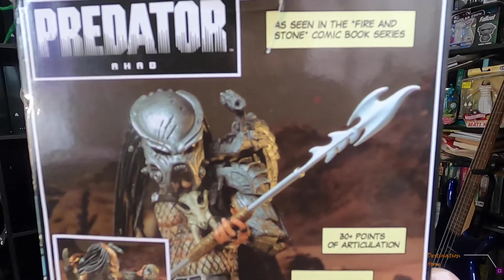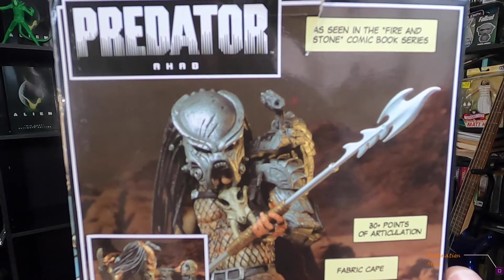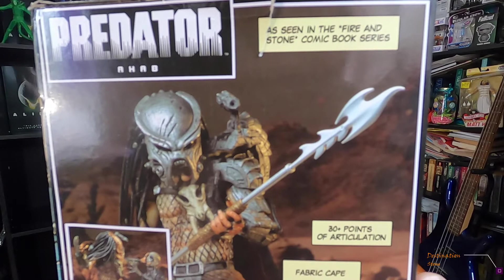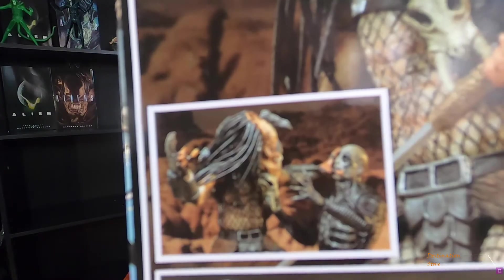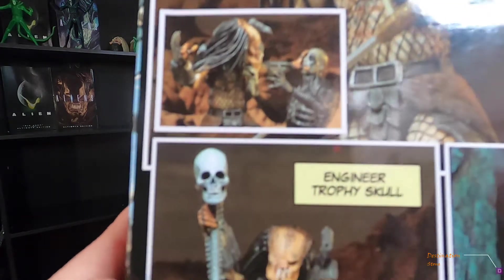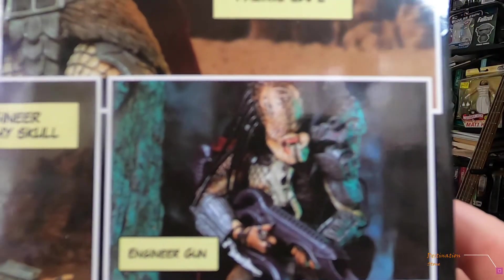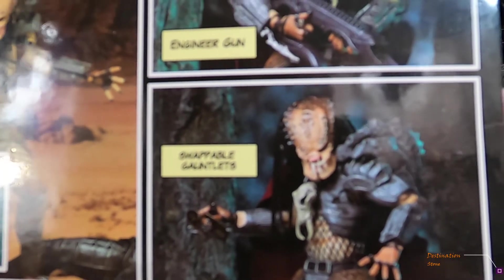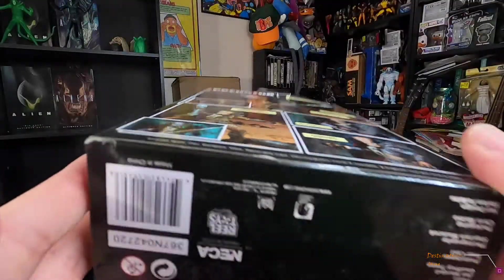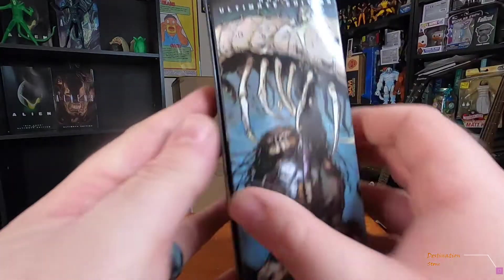On the back: as seen in the Fire and Stone comic book series, Predator Ahab — 30-plus points of articulation, fabric cape. Look at him killing the engineer right there. Engineer trophy skull, all suited up, the engineer gun and swappable gauntlets — very cool.